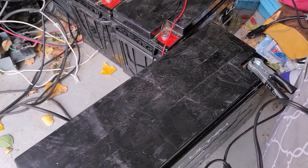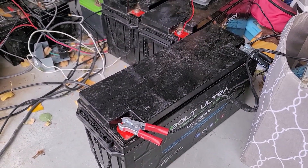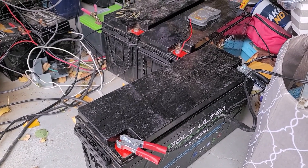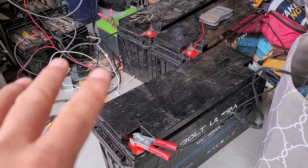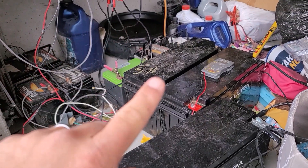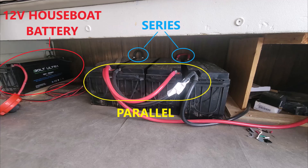So here is the true test of these things. We got five of these for our houseboat 24-volt system, identical to the one I just showed you — two sets of two in parallel, so 24 volts, two banks of two batteries. And then one battery was the houseboat battery, which ran all of the 12-volt accessories: the lights, the pumps, everything in the houseboat.